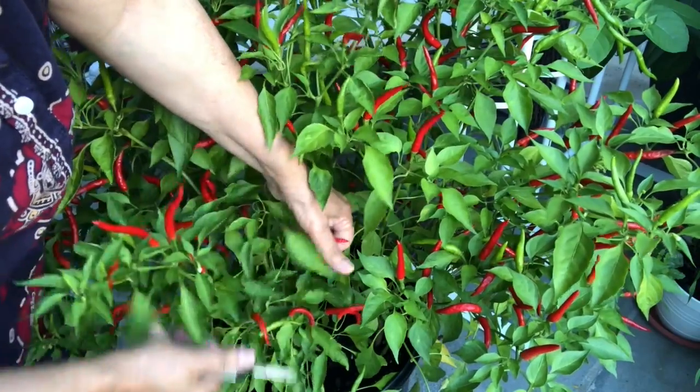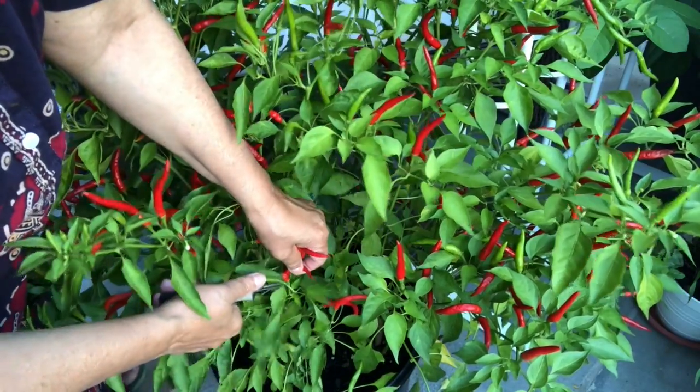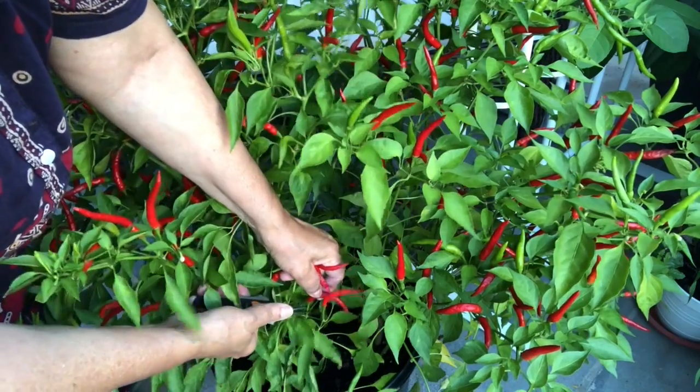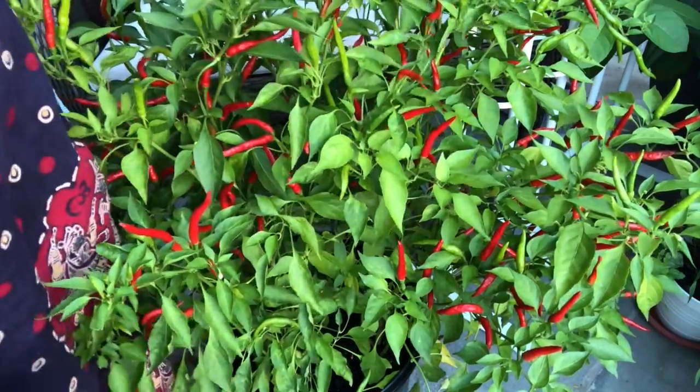I keep this plant in my patio so whenever I need some pepper I come and get some. Every other one is in the ground.